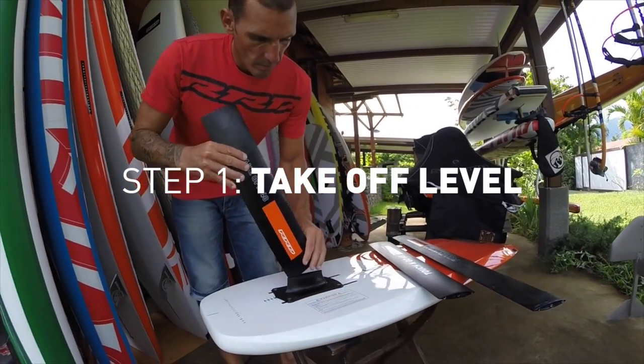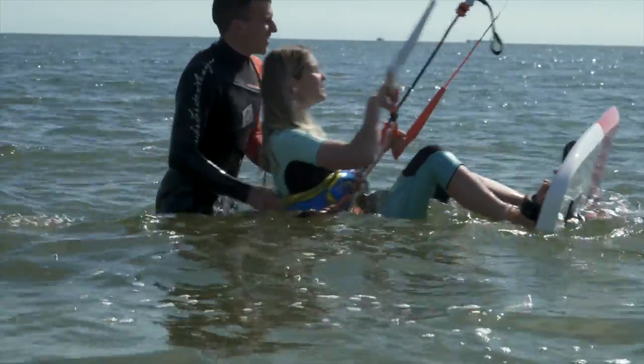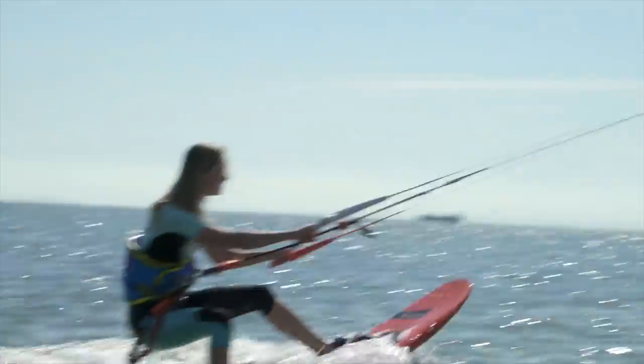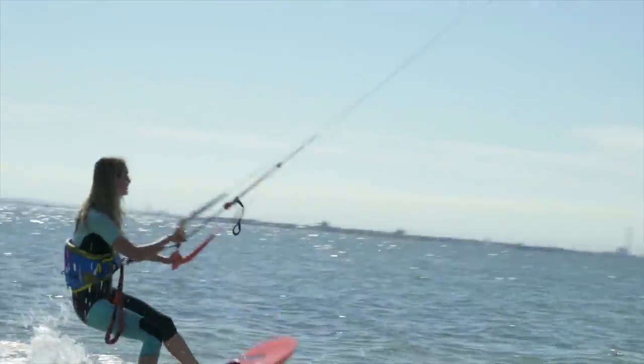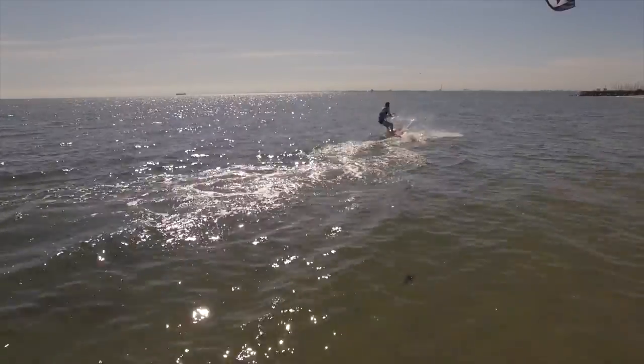Step one: the take-off level. A really short 40cm mast is designed to help you develop the necessary skills to come out of the water, get the feeling of the foil under your feet, and help you generate the correct body positioning on the board.